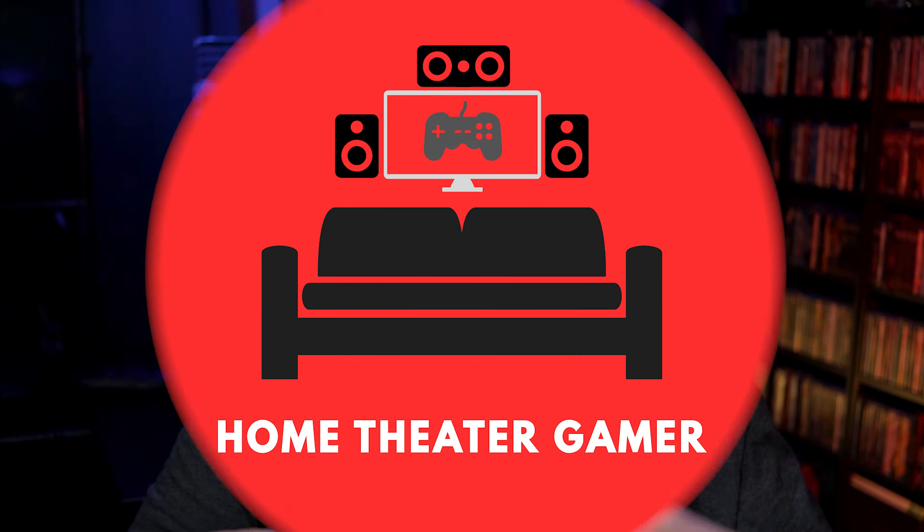What's going on everyone, Brad here. In this video I'm going to go over the Audyssey MultEQ Editor app, showing you each setting and talking about what they do, what you might want to consider adjusting or disabling altogether, and ultimately trying to answer the question you're probably wondering right now: is this app worth $20? Well, let's find out.